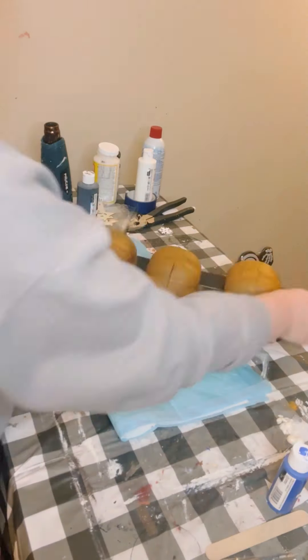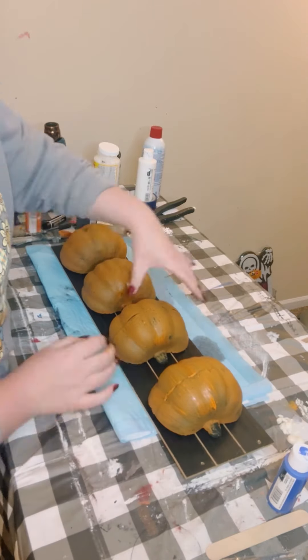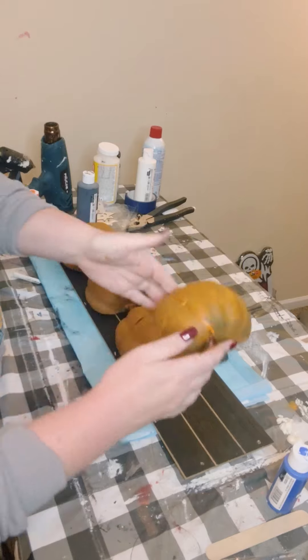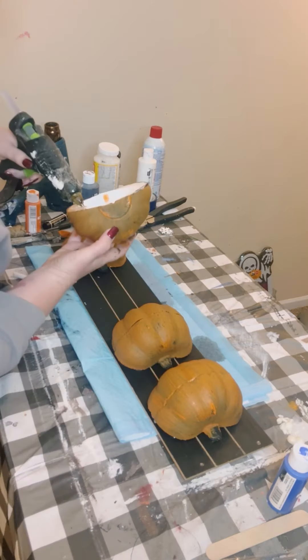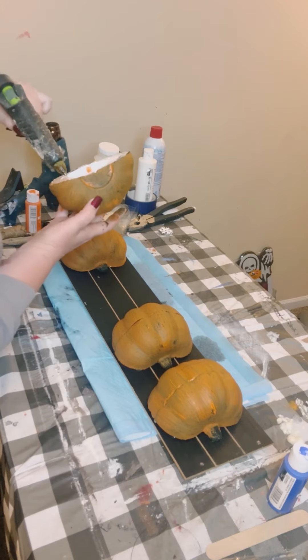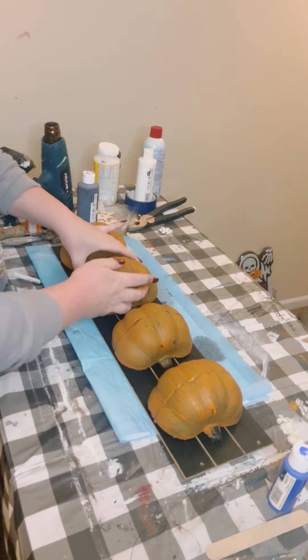I then had this long sign that I picked up from Dollar Tree as well. Found a good placement for my pumpkins — it was a lot easier for me to make sure that they were spaced out correctly when it's on its side, so do that if you have to. And then just began hot gluing those down.